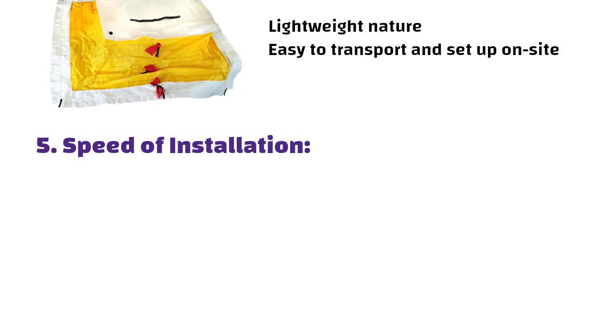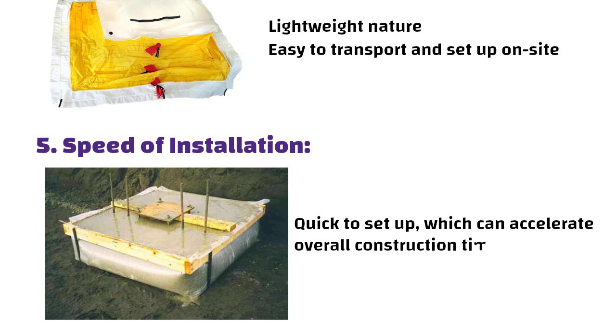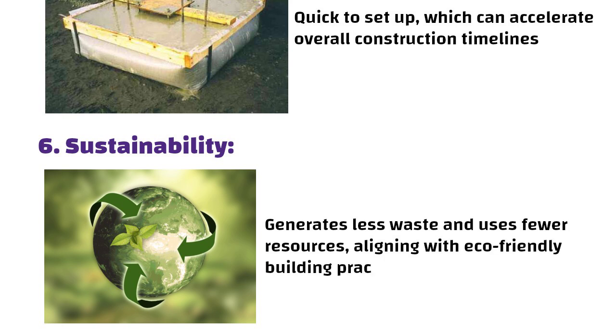Fifth, speed of installation: fabric formwork is quick to set up, which can accelerate overall construction timelines. Sixth, sustainability: this method generates less waste and uses fewer resources, aligning with eco-friendly building practices.